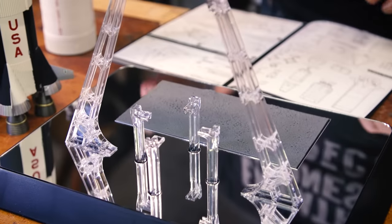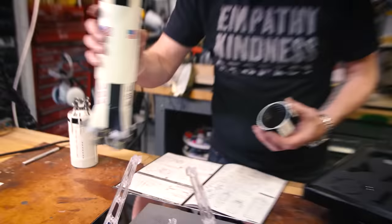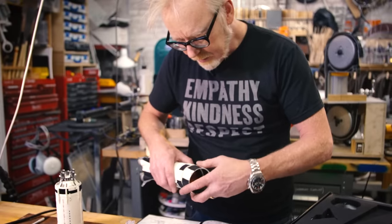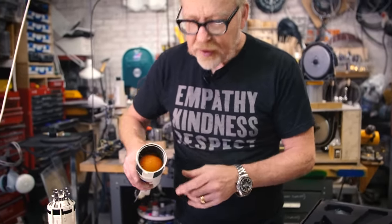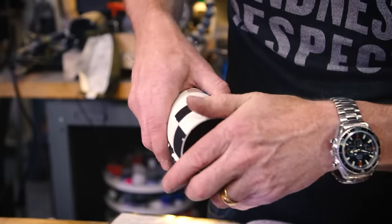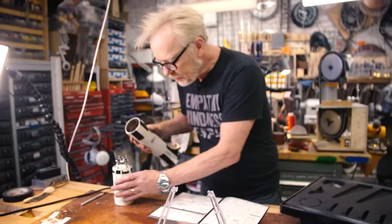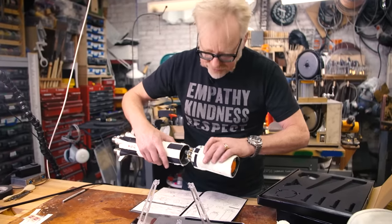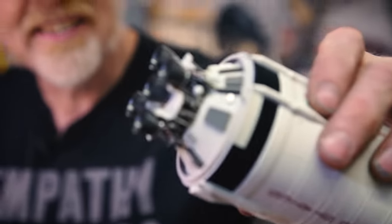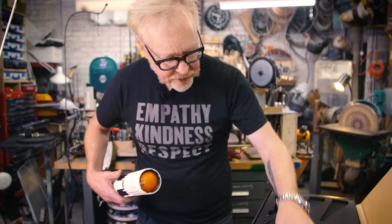Now we take the tank — it goes on here, and it's a bayonet lock. Nifty. Look at this gorgeous tank detail in the orange. Very positive fit, excellent fitment. That's the first thing I saw when I cracked the package — that is the kind of detail I was talking about. And again a nice positive fit.